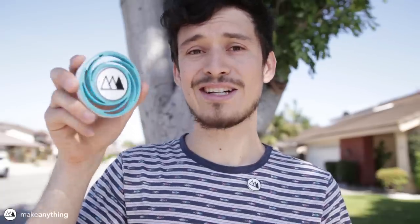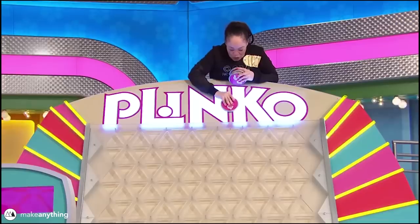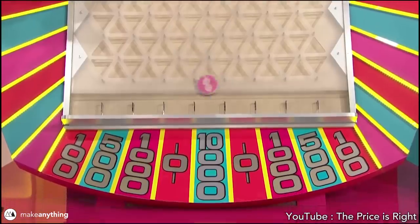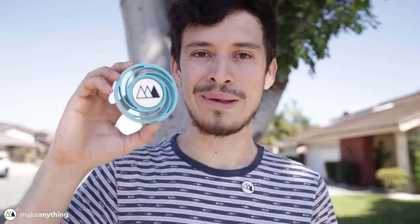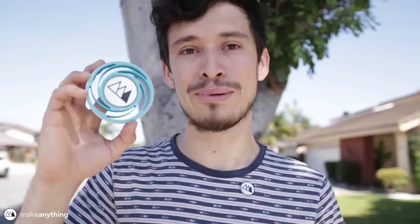I'm going to the Matterhackers meetup on May 3rd next week, and I heard they're making a giant Plinko board. So I suggested it would be super cool if everyone could make their own MakerCoin Plinko pucks and give it a shot on the Plinko and try to win some prizes.